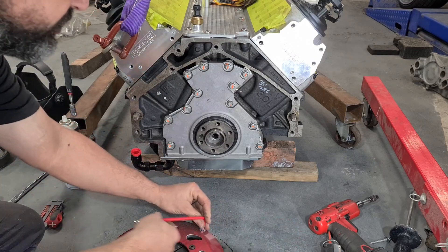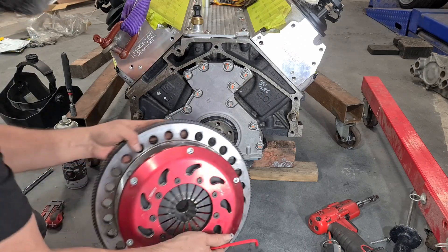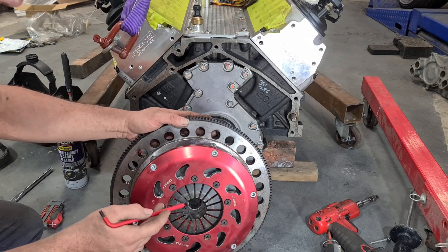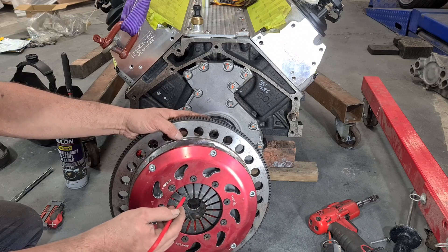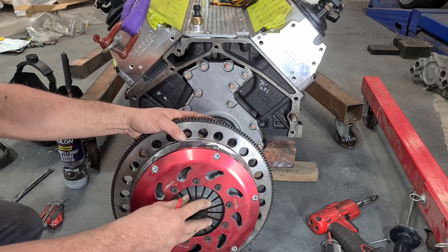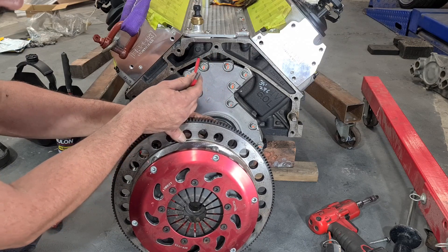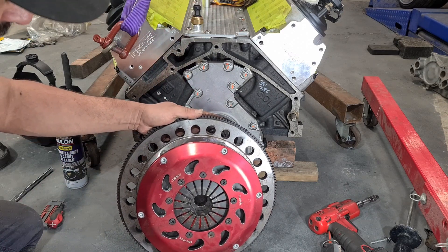Before putting the engine back in the car, one thing I particularly wanted to double check — since we're running a twin plate direct clutch on this, which was previously fitted to the car — I wanted to double check the clearance once this is installed. That's going to be between the clutch fingers and the throw out bearing on the gearbox, to make sure we're not riding hard against these while it's all installed. We'll have to do that by a series of measurements off the back of the block and off the fingers of the clutch when it's installed, and inside the bell housing with the bearing.